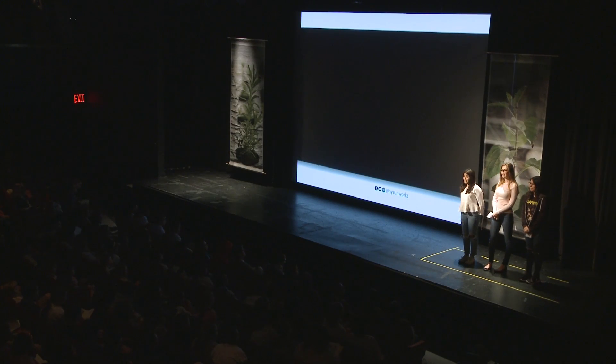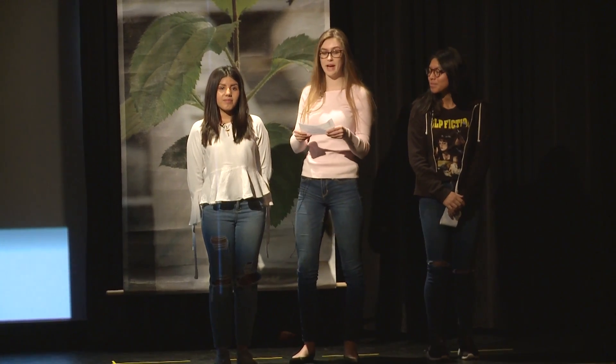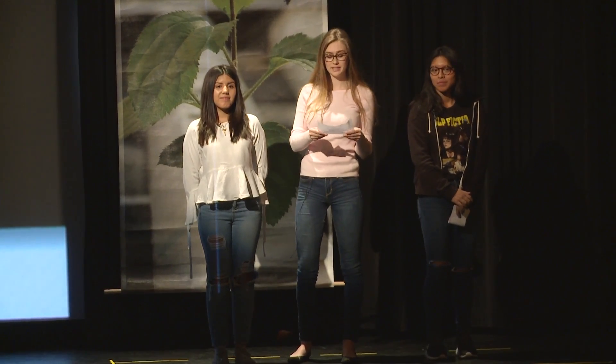Hi guys, my name is Kylene Segovia-Vasquez. I'm Julia Szymanski. And I'm Andrea Rosas. We will now play a compilation video of our hydroponics class systems.